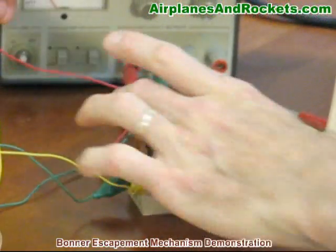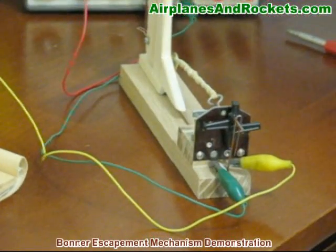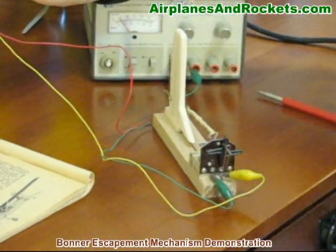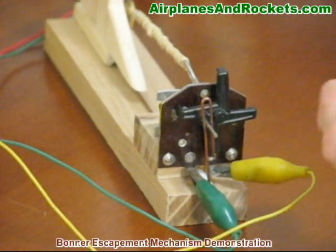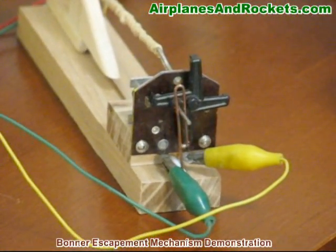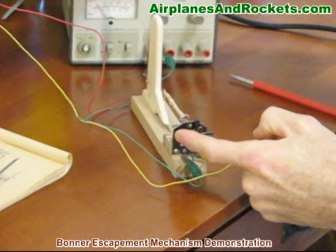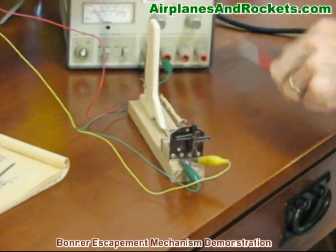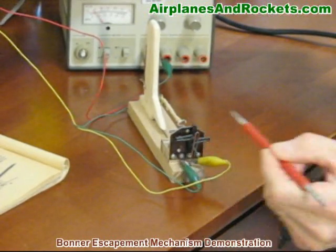When the receiver sends a pulse to the escapement, it would be either all on or all off. Each time a pulse is sent — right now the solenoid is de-energized — when I send it a pulse and energize it, it rotates a quarter of a turn, giving right rudder. When I release it, it's back to neutral again. The long control arm and short control arm alternate: when I energize it, it pulls that little flapper so that it allows this to rotate and stops the short arm.